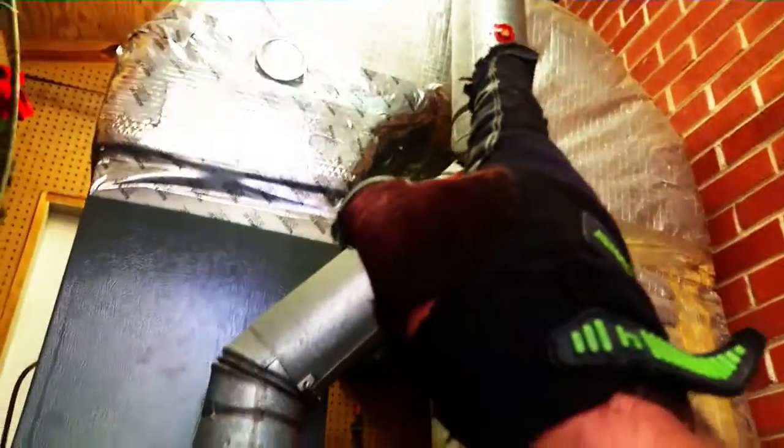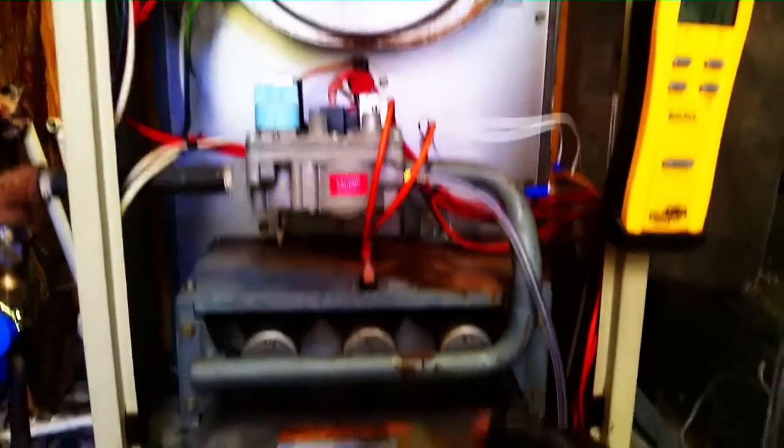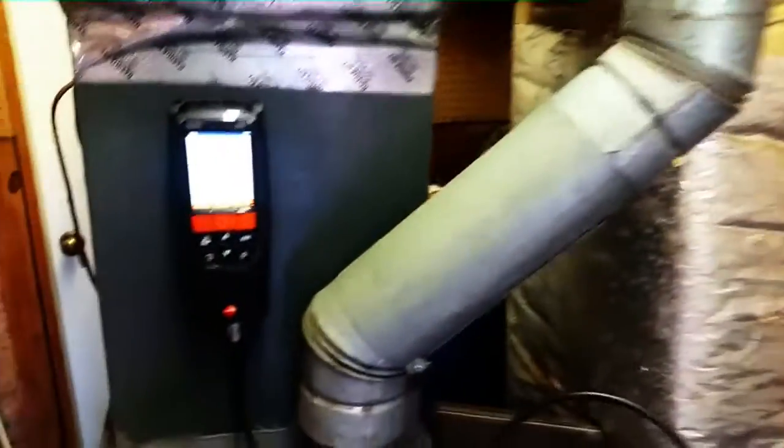I already have a hole up here for the combustion test. I'll get it ready so I can mount the Testo 320 in place, start things up, and see how everything is running. The Testo 320 is set up.